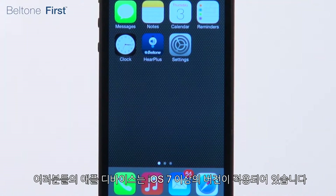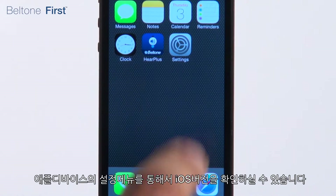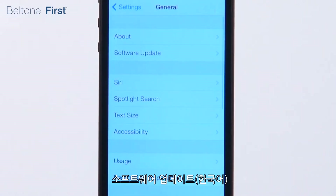Your device should be running a version of iOS 7 to support hearing aid functionality. You can check if your iOS software is up-to-date by navigating to Settings, General, and Software Update.